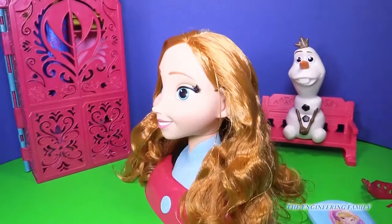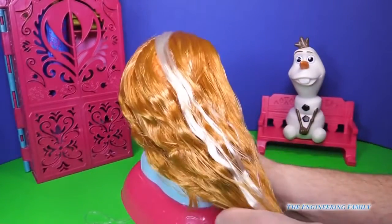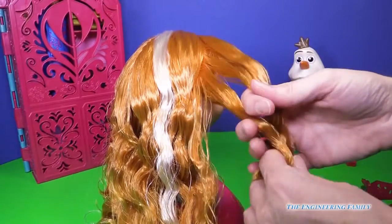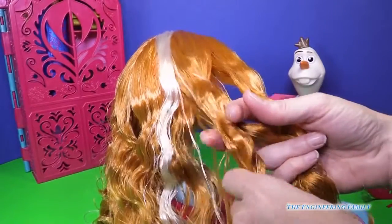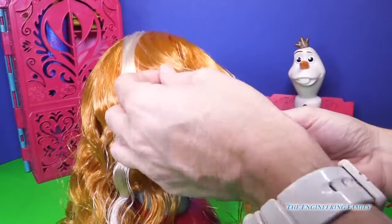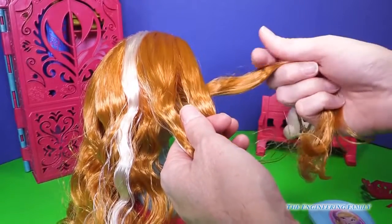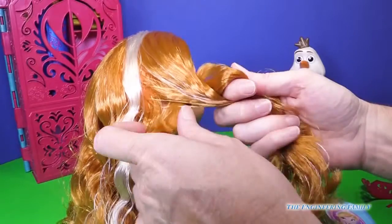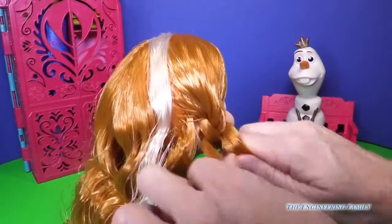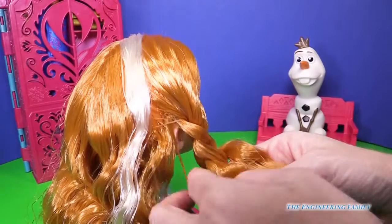So let's style it together. I'm gonna bring all this hair to the side and do a side braid. I'm gonna section this off into one, two, three parts — make sure the sections are all about equal. I've got a little bit of her white in there which will look really pretty. So the middle is gonna go under, the left is gonna go through — just under and through — and I'm going to pull it tight as I go so it has a beautiful tight braid.